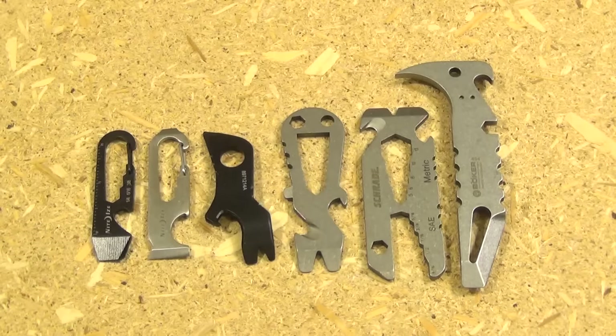I'll include links to all of these if you want to purchase them. I really hope you enjoyed the video. This has been WeAllJuggleKnives, another Multi-Tool Monday. I'm out.